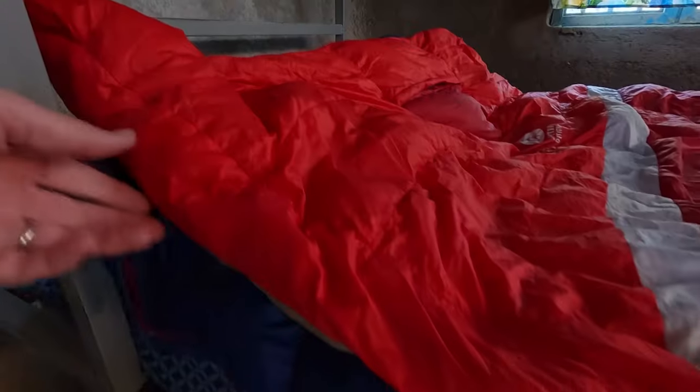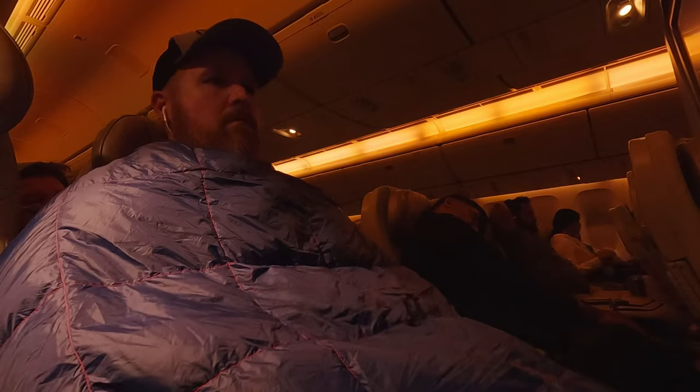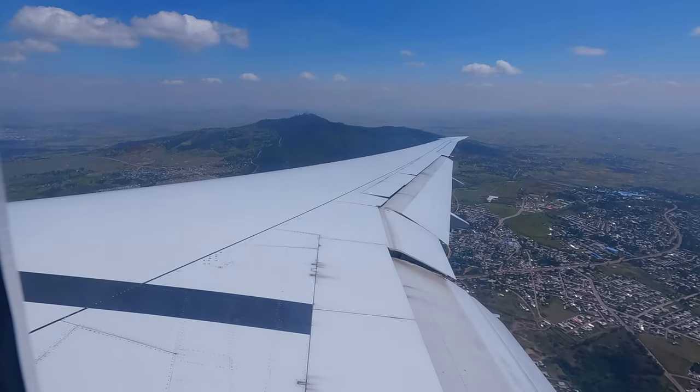My main use for this is for when I'm backpacking. I can layer this in with my backcountry quilt and sleep great on a cold night. Whenever I travel, this thing goes with me on every airplane.